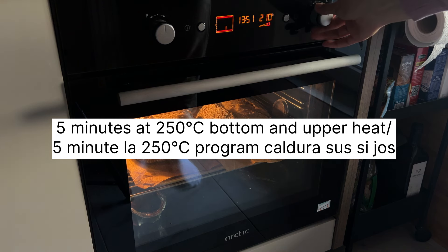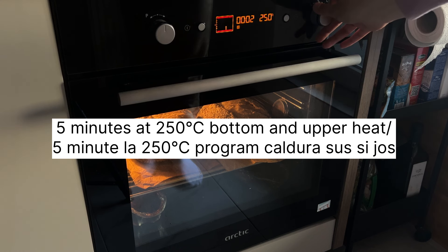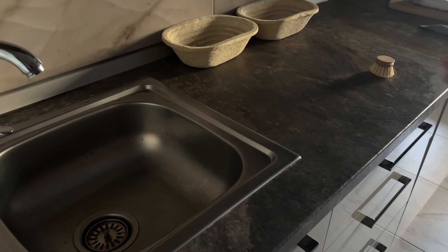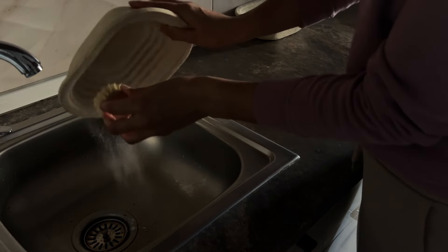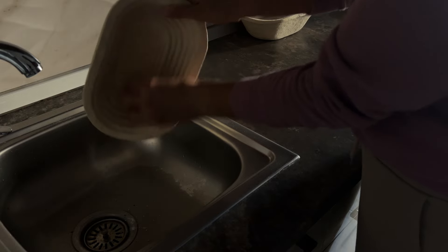I'm going to put it in a little bit. I'm going to make a little light on my hands. It's very easy to cook. I'm going to make a little more light on the side. The next step is to make a little more light on my hands.